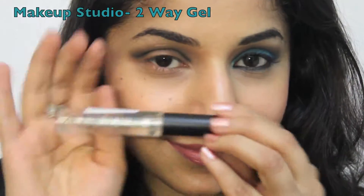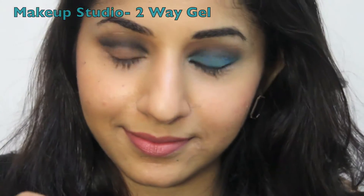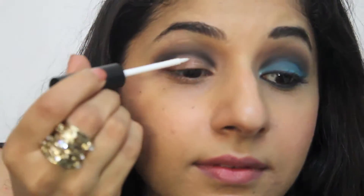Now apply the two-way gel which acts as a base for your eyeshadow. This is really easy to apply and it'll make sure your eyeshadow doesn't crease, it stays put throughout the day, and your color will be much more vibrant with the base on. Blend it with your ring finger on your bare lids and get ready for the next step.